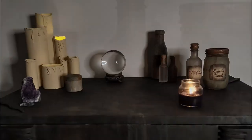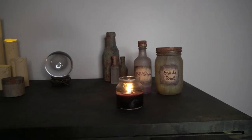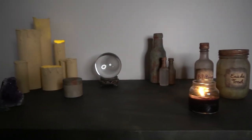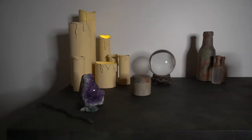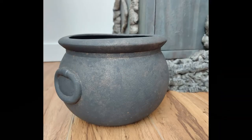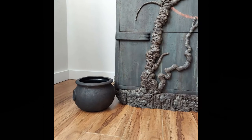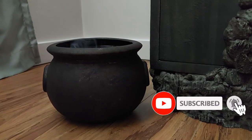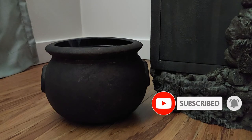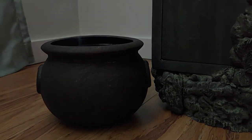Thanks for hanging out today to see how I made most of the staging props for my Halloween challenge piece. I really hope you enjoyed this behind-the-scenes look at how I brought everything together for that video. If you haven't seen that video yet, check the link in the description — I'll also leave it at the end of this video. Don't forget to subscribe before you go so you won't miss any of my future videos. Thanks so much for being here and watching. Later, peeps!